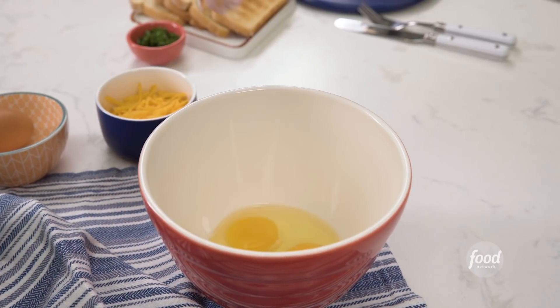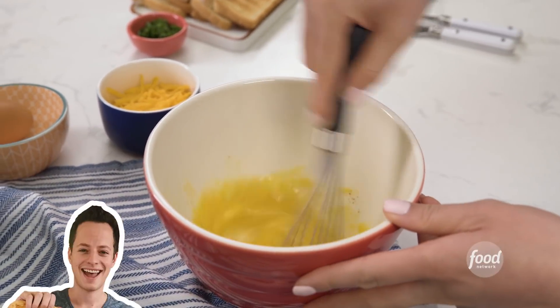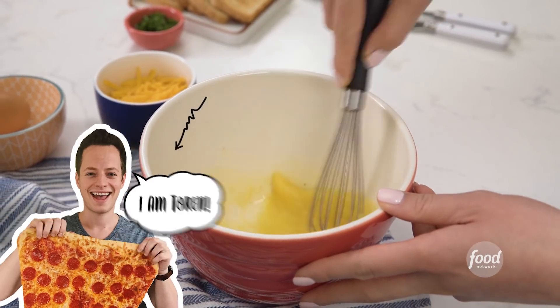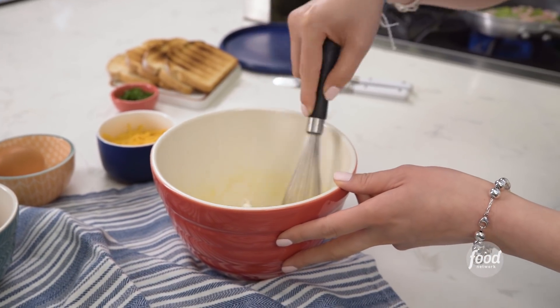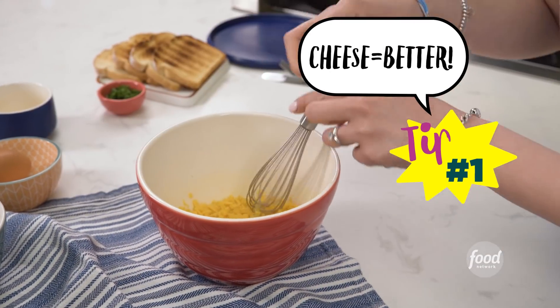This egg dish actually came up from a conversation I had with my friend. He's our social media director named Torm. He was telling me what he had for breakfast, and this was magical. I was like, can we show the world? I'm going to add some cheese to it because cheese makes everything better.